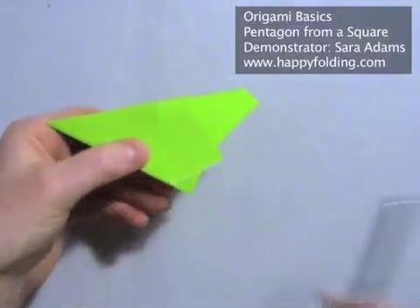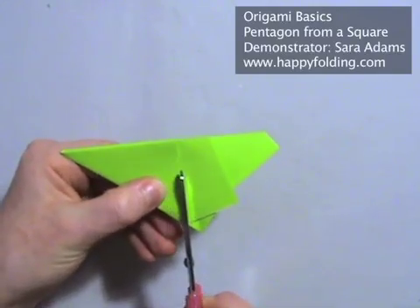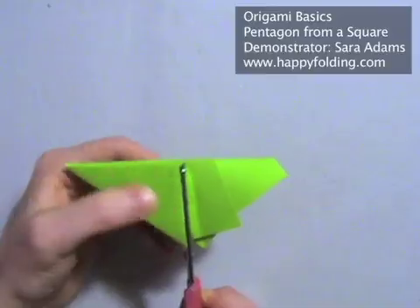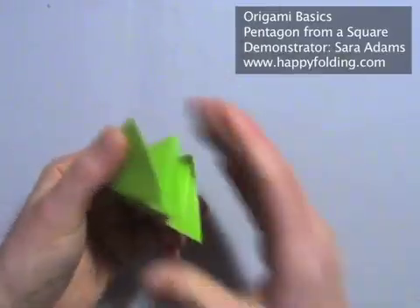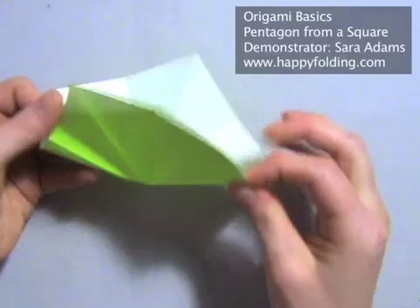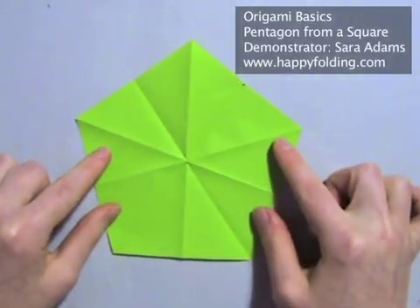So we're going to take some scissors or a cutting knife and cut exactly along that edge. And then your pentagon is all done — perfect pentagon, hope it helps, and happy folding!